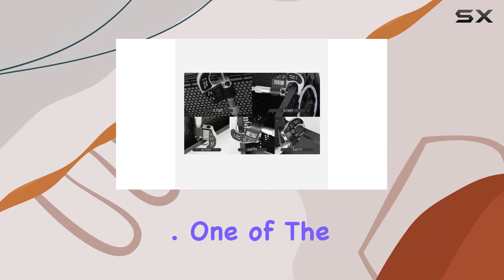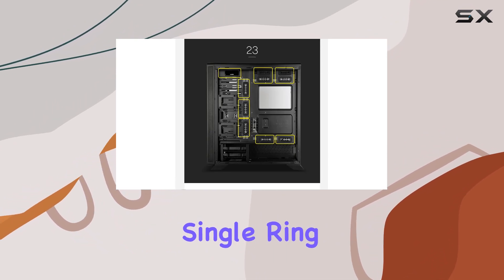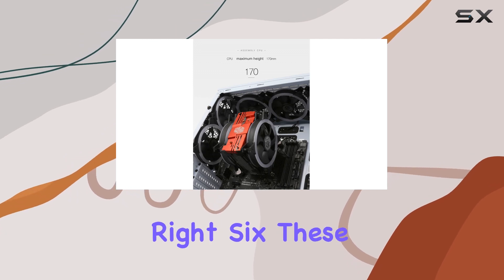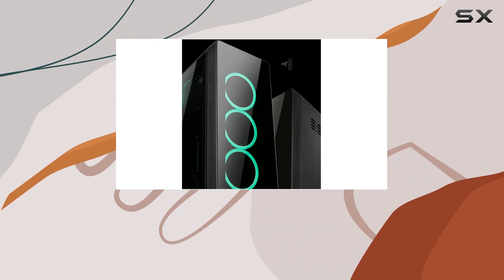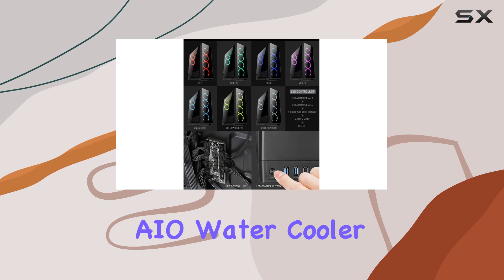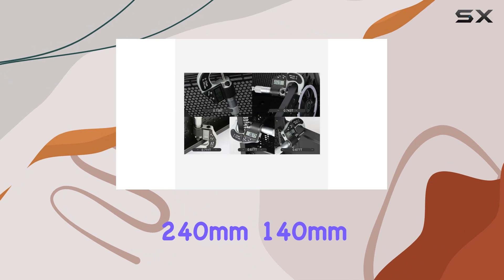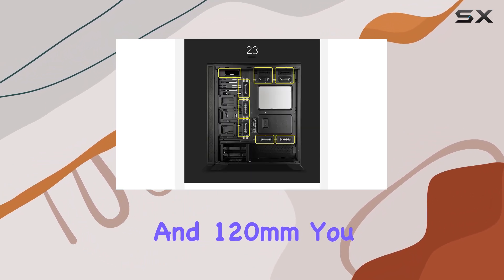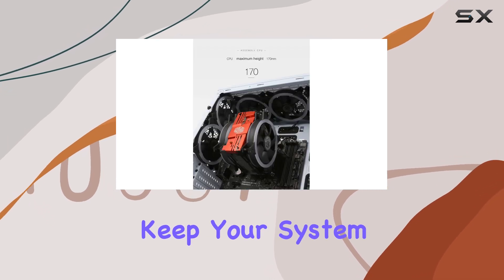One of the standout features of this case is the inclusion of six 12-centimeter single-ring ARGB fans. Yes, you heard that right — six. These fans not only provide excellent cooling but also add a mesmerizing RGB glow to your build. And with support for various AIO water cooler sizes including 360mm, 280mm, 240mm, 140mm, and 120mm, you have plenty of options to keep your system running cool under pressure.